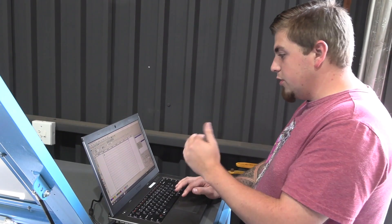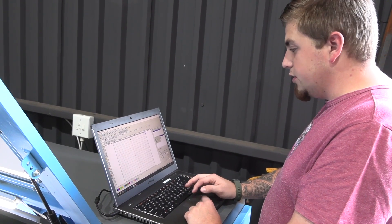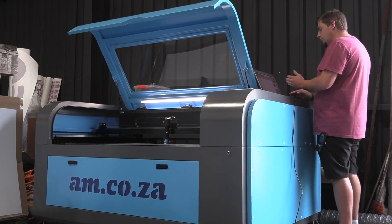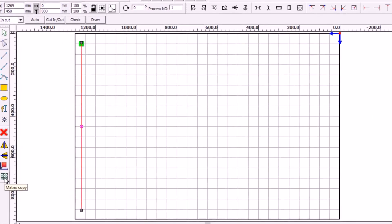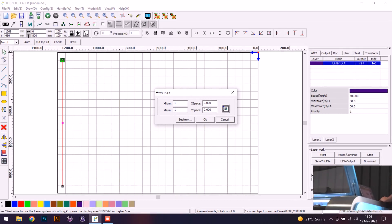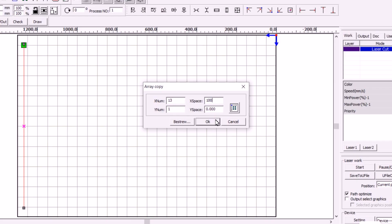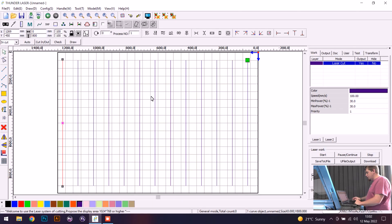Now that we have our 800mm line, we need to make sure it's centered to our bed — center it on the page then push it all the way to the left and use the arrow key to position it precisely. Now we go to the Matrix Copy tool on the left — it used to be called Array Copy in TrueCut but in RDWorks it's Matrix Copy. I need 13 lines across with a 100mm gap, since I'm cutting 100mm by 100mm squares. Push okay and we have our vertical lines.